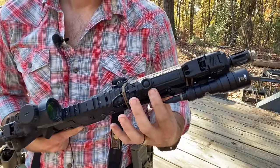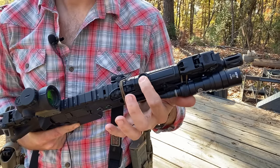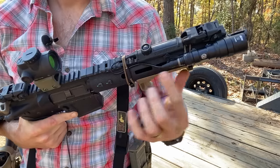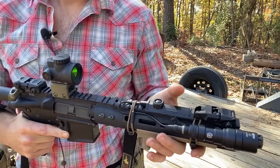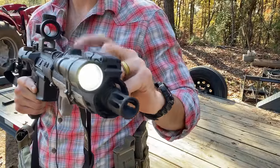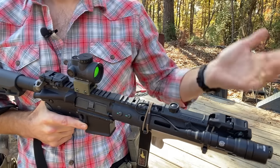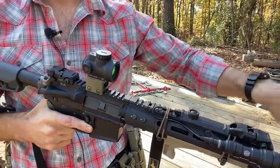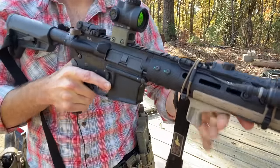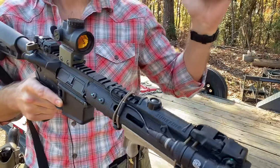The pressure pad is a SureFire — the 07-series — it clips directly onto the Picatinny without needing a separate mount. It has both momentary and constant-on modes. Momentary is your standard use, but constant-on is useful if you're trying to keep light on a target — like a suspect you're lighting up, or a coyote on your land that you want to keep illuminated while using your other hand for something else.